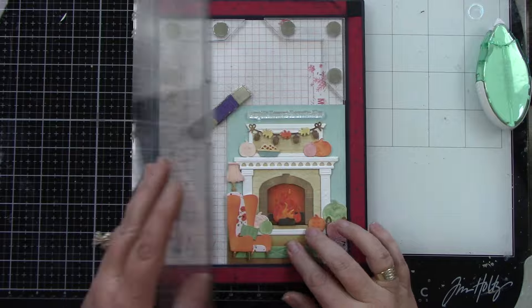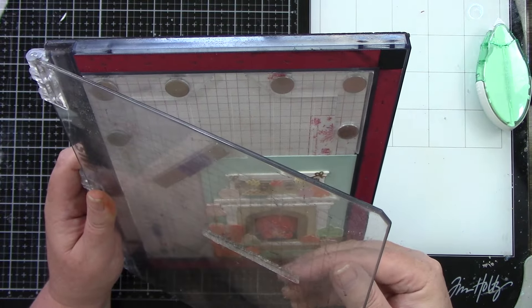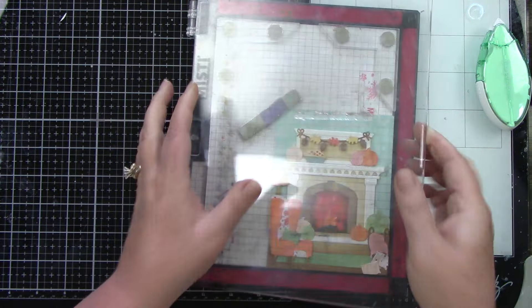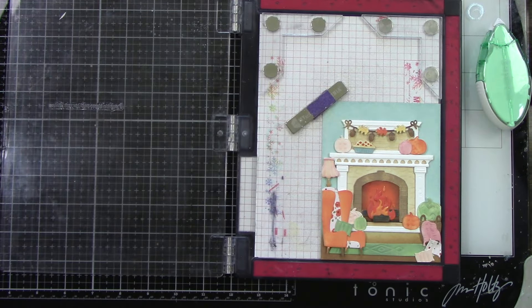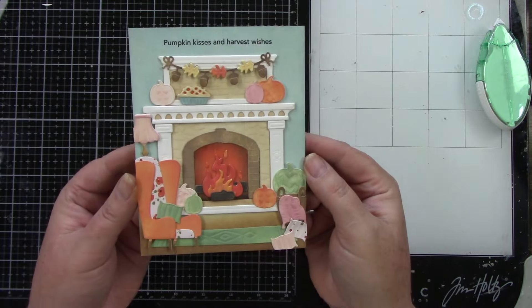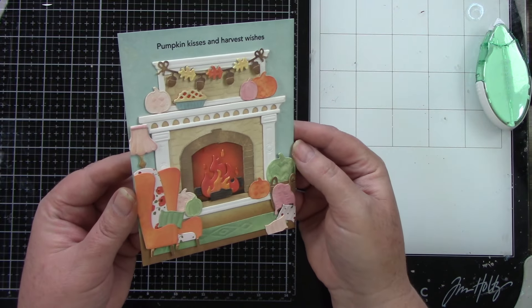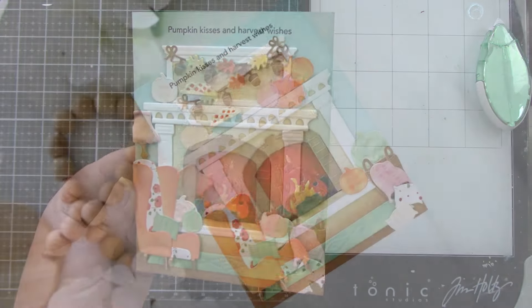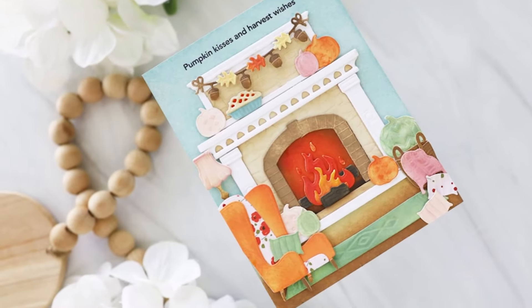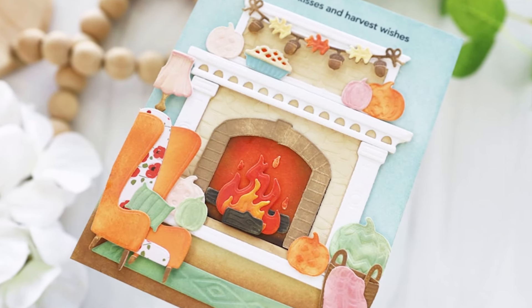I am stamping the sentiment that says 'Pumpkin Kisses and Harvest Wishes' from the Mini Messages Fall set using Ranger Inks jet black archival ink — I'm doing that because the background is ink blended with distress oxide inks. Here is that cute card! I love how this turned out. Thank you so much for stopping by and watching — I hope you feel inspired by this project and have a wonderful day!